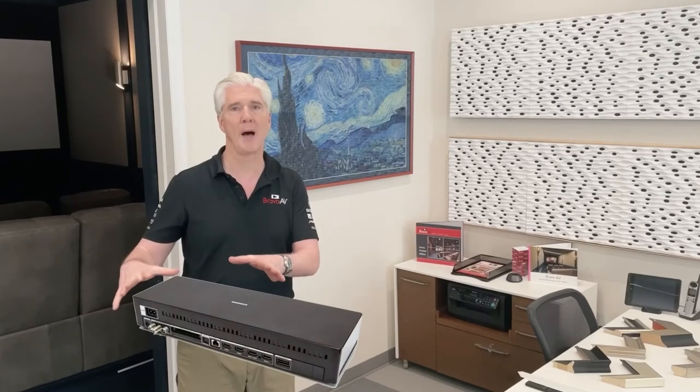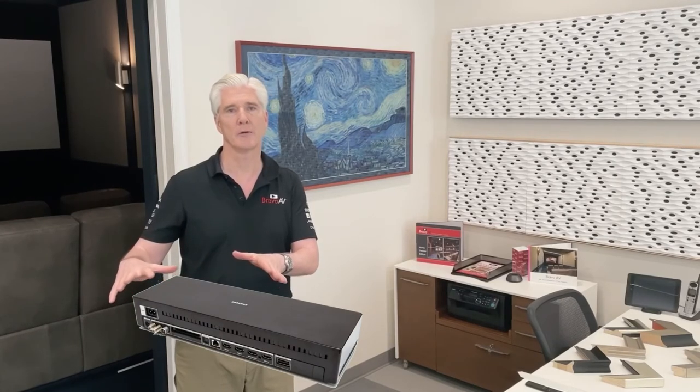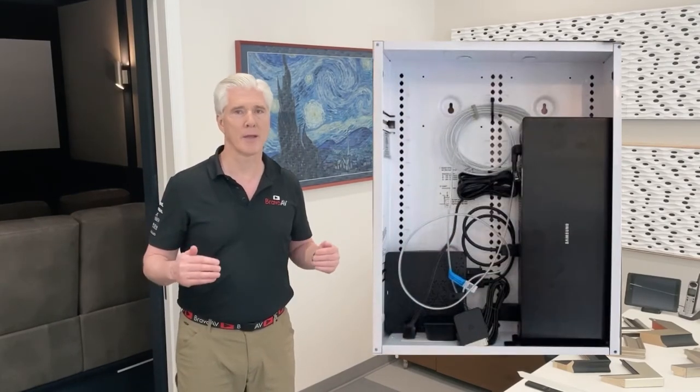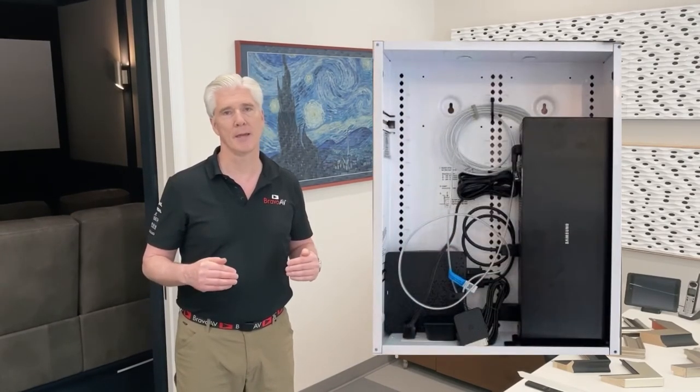Let's talk about some of the nuts and bolts of the technology. Samsung engineers created a proprietary cable that delivers power, video, and audio signals to the TV. It comes in a specific length and connects to an external box which has your regular TV tuner input functions. From a design point of view, we need to know the distance from the TV to that box so that we order the correct cable — this is not something that can be engineered in the field.